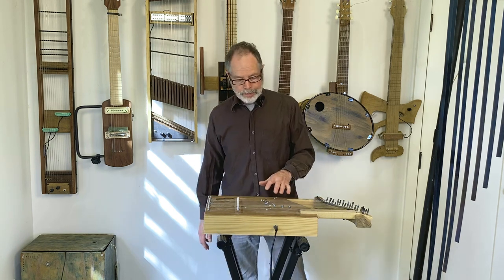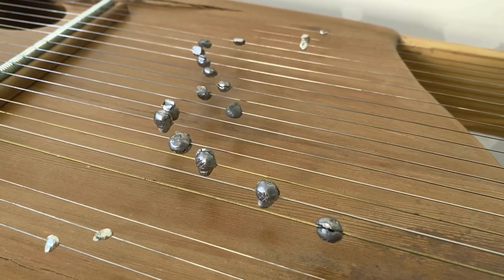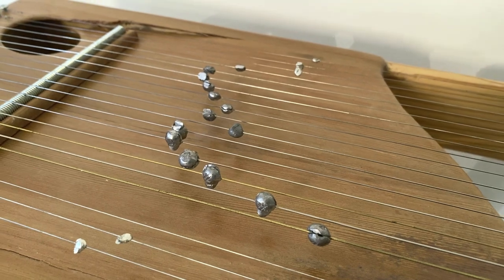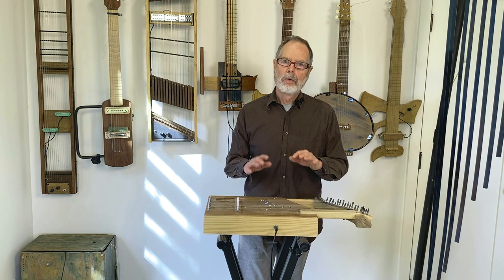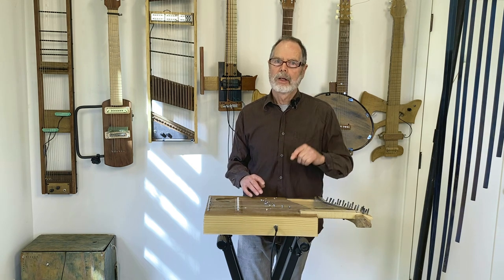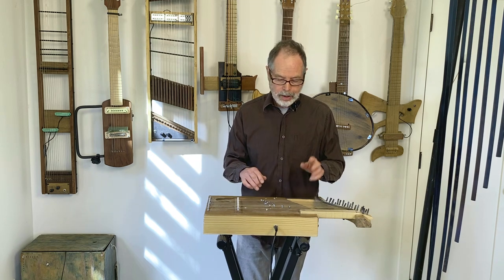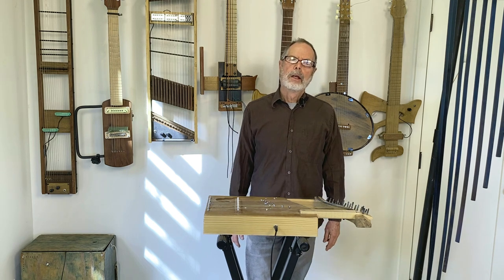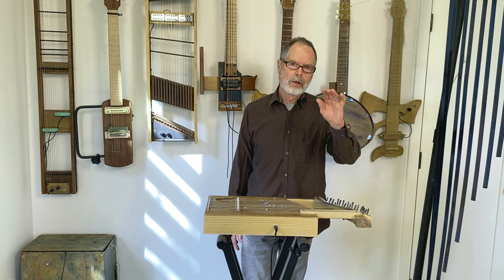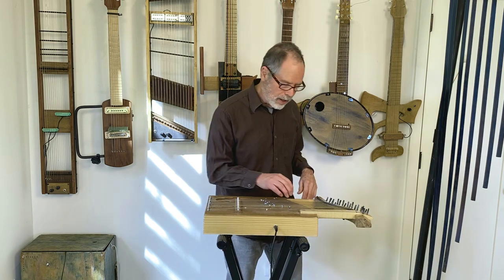For this lyre-like instrument, as opposed to the one we were looking at a minute ago, the weights are actually quite deliberately placed. They're placed in such a way as to bring out a certain overtone and place that overtone two octaves above the fundamental. This is quite different from the random weight placement of the previous one. Having that overtone two octaves above the fundamental really reinforces the sense of pitch — the overtone reinforces the fundamental — so you get a clear sense of pitch from it, even though those crazy inharmonics are still in there. Here's what it sounds like.